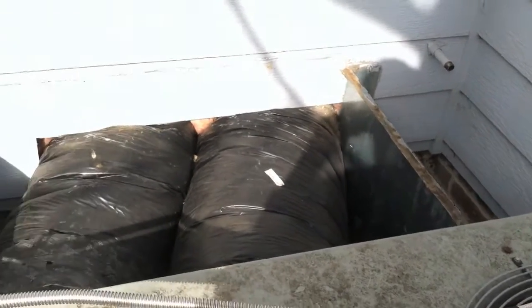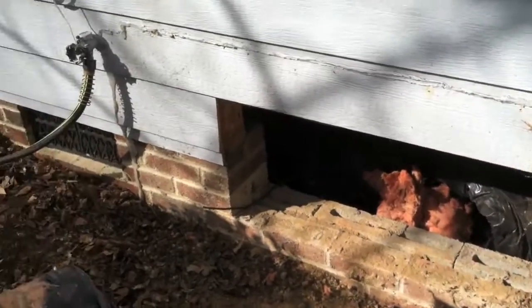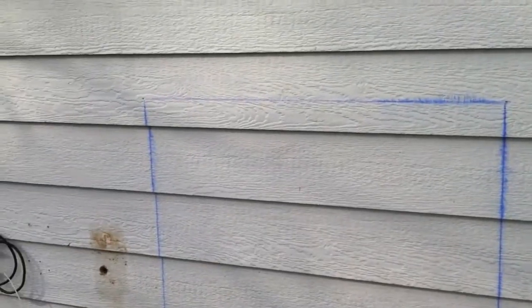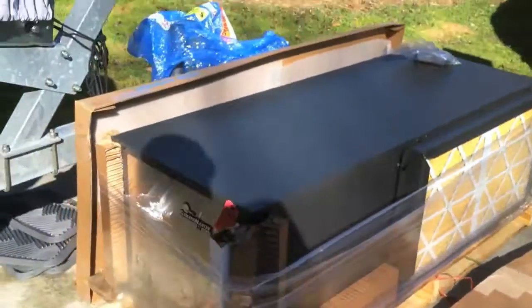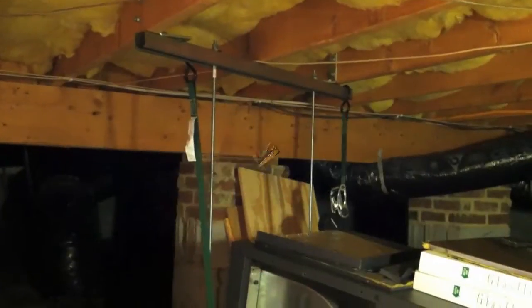Here's my old gas pack unit that I replaced — supply and return duct work coming out through the wall. I removed all that. I already had a header in my crawl space, so I was able to cut out that section of the wall to give me good access into the crawl space for maintaining and installing the unit. The ClimaMaster unit was delivered on a pallet and I was able to put it on a hand truck to bring it into the crawl space.